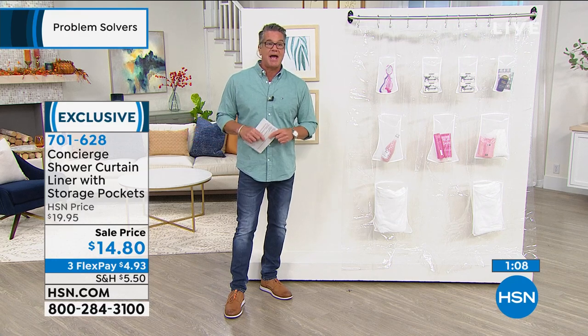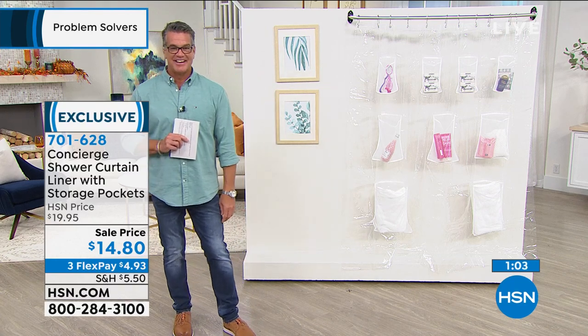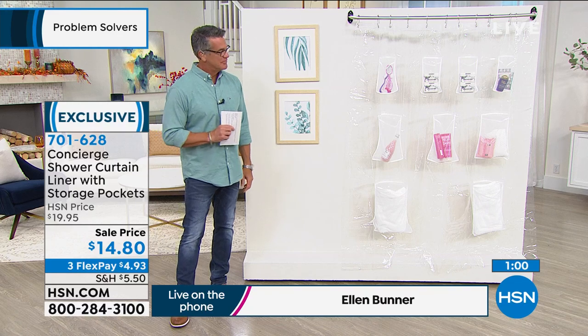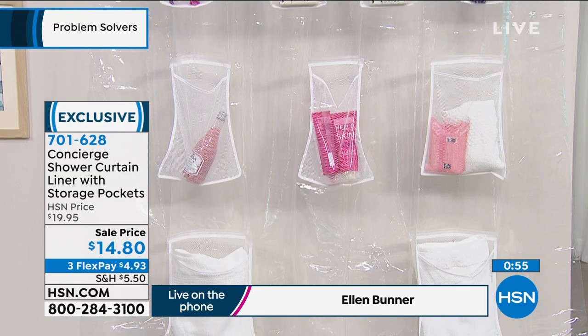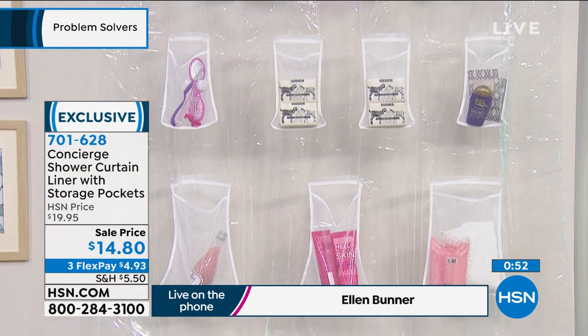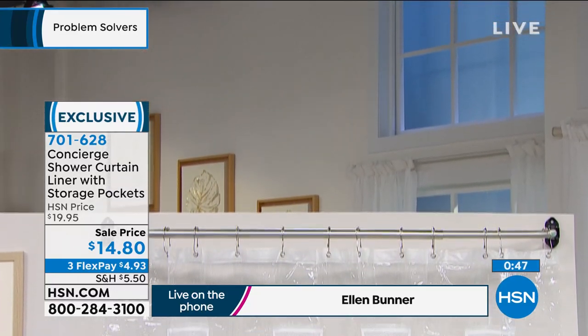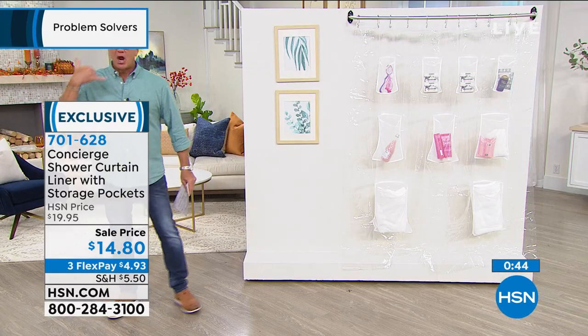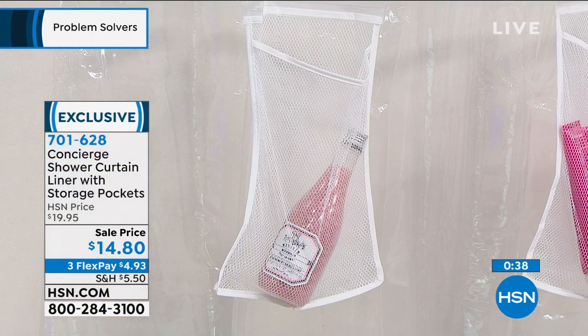We have Ellen for one minute. As a busy mom of three, this is perfect — especially for college settings or kids sharing a bathroom. You can assign everyone their own pocket. The mesh and mildew-resistant quality mean it won't make a mess. It lets water flow through so your toiletries, washcloth, and razors are within arm's length. It takes up no space and when it's behind your shower curtain, no one else knows it's there.